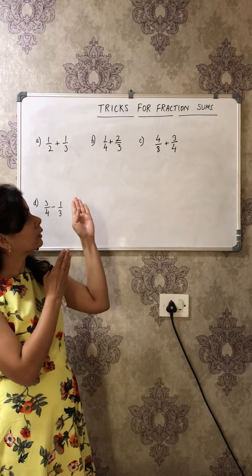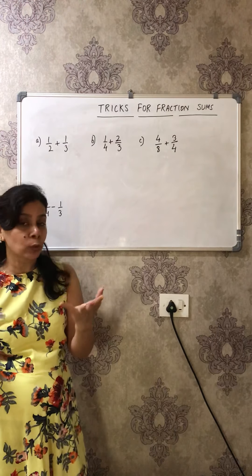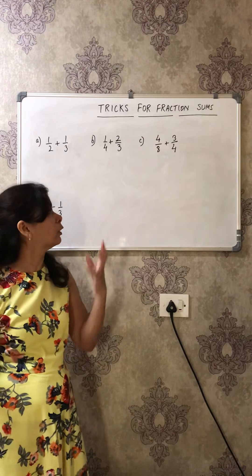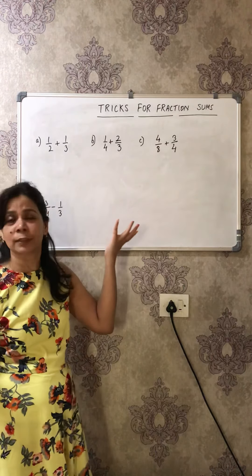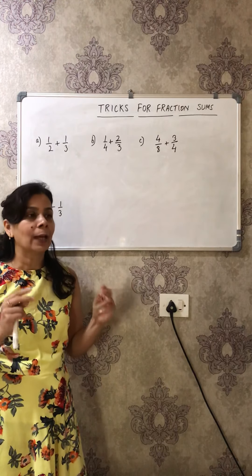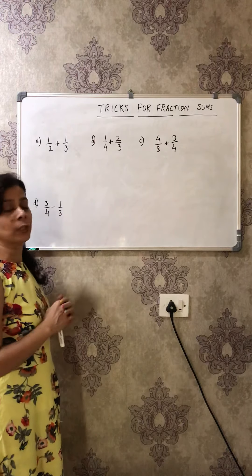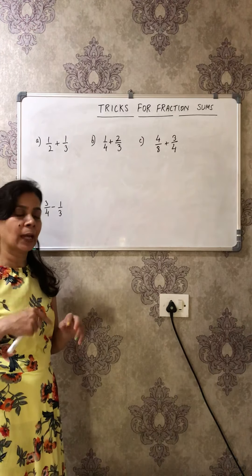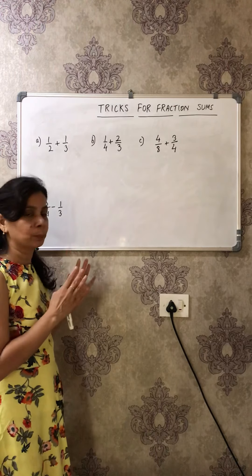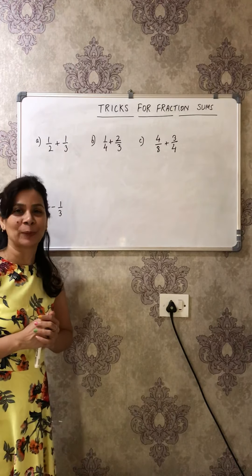That topic is fractions. Are you also scared, or do you find it boring or tedious — like lots of effort when you get this type of sum? Forget all those things! In this video I'll try to make this topic interesting and quick. I will deal with easy sums, and in my next video I'll go with advanced level sums. Be very attentive, try these sums at home, and I'm sure you will start loving this topic.